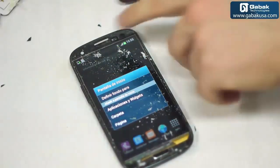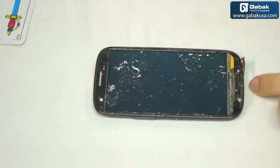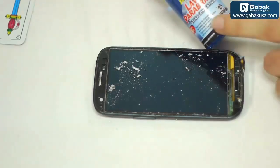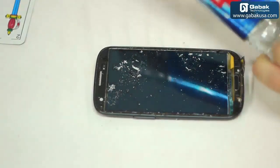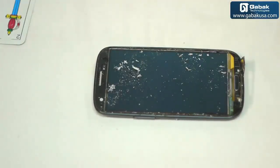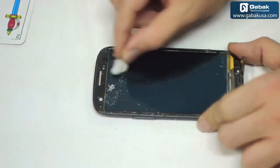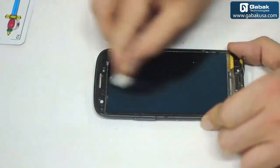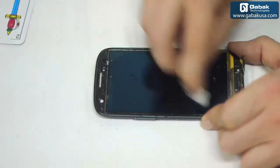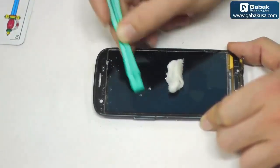The screen works well, no problem. The next thing we have to do is to clean the screen and glue it again and it will work just fine. To do the replacement, we are going to need cotton. If you want you can use windshield liquid, otherwise you can use alcohol too. We are going to start with alcohol — if it is very hard to remove you have to use glue remover. It will not scratch the screen or anything like that, it will work just fine.